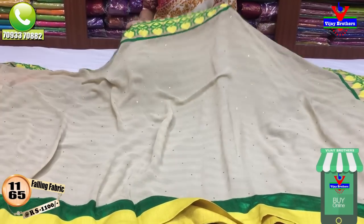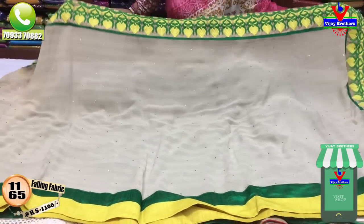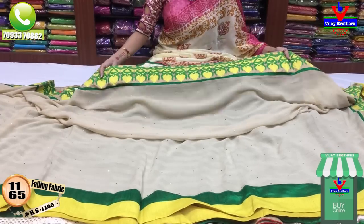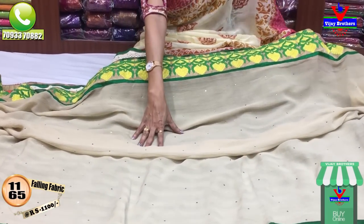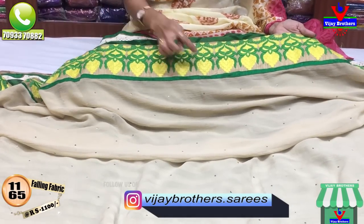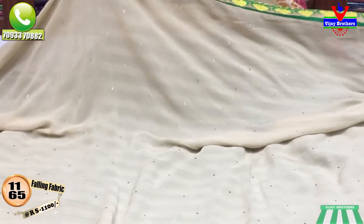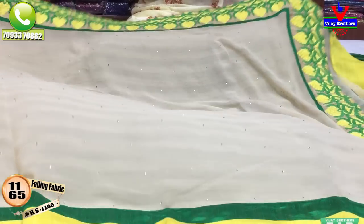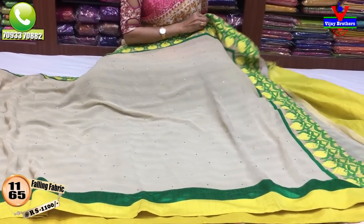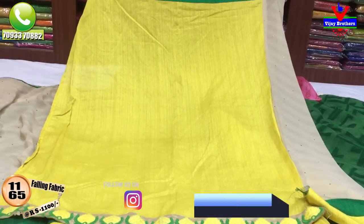Now we have a dress with Parsi borders. This is a green and lemon yellow color. This is only 1,100 rupees. This is two sides. We have a blouse.